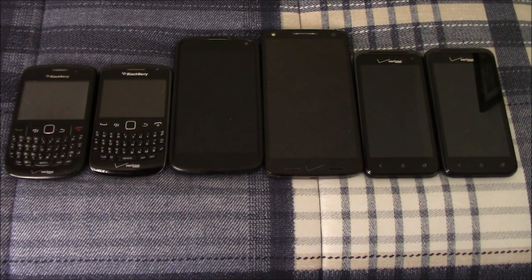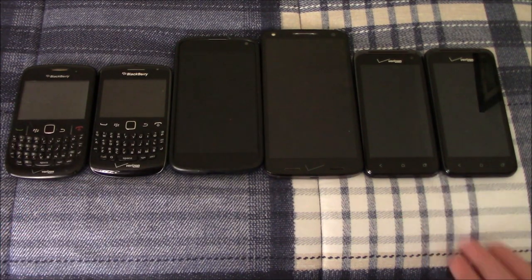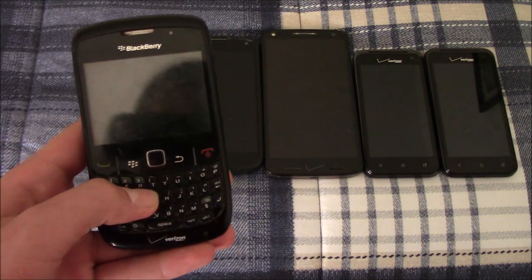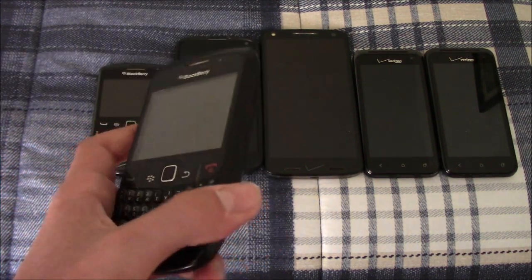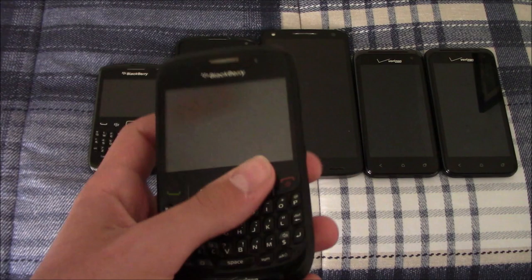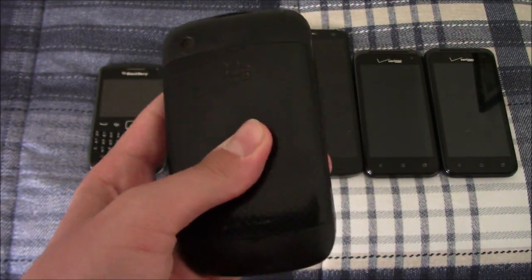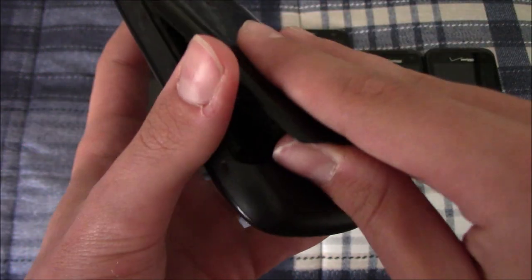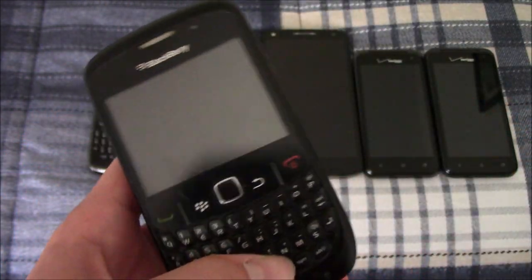Hey guys, this is Morgborg here with six phones that I got from the same recycling center as the two iPods. I have them sorted from worst to best. Let's begin with this BlackBerry Curve 8530 — it's in good condition, but it does not have a battery, so I cannot test it.